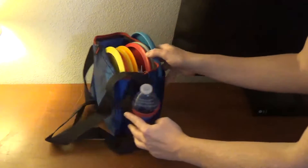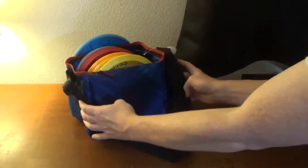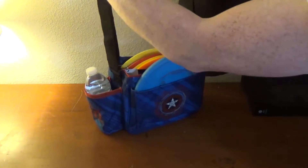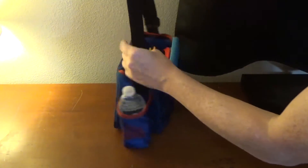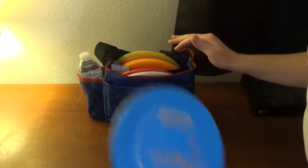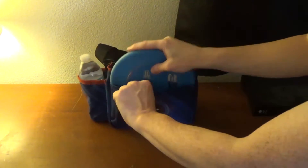Now let's go for a wider shot. Here it is on a little table — you can see what it looks like as I spin it around. Here is the strap, and it seems to hold easily enough. You can take out a disc and throw your putter.